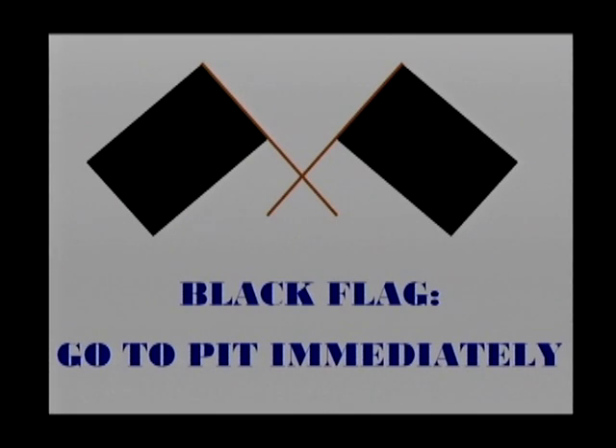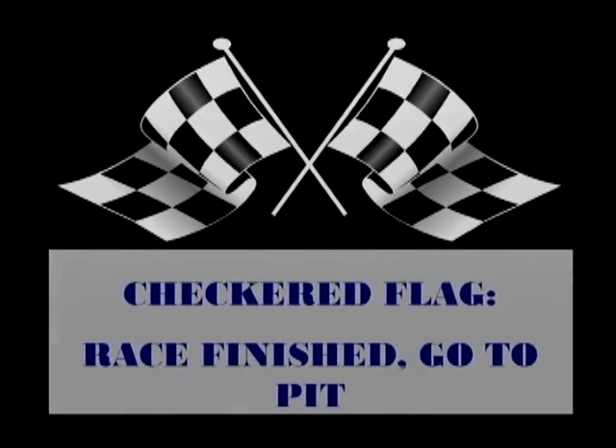The black flag indicates disqualification. It is waved when an action by a driver creates an unsafe environment for the rest of the drivers on the track. The course marshal will indicate by pointing at the offending vehicle, at which point that vehicle needs to slow down and proceed to the pit immediately. The checkered flag means the race is completed. When you see this flag, proceed to the pit lane.